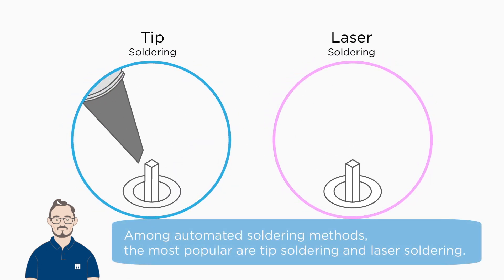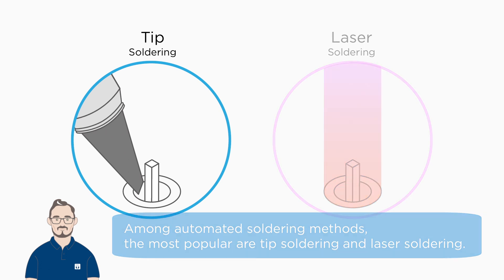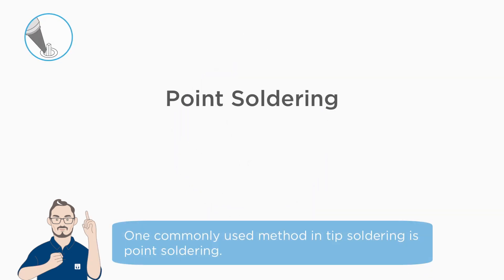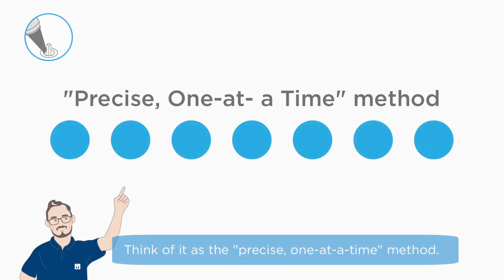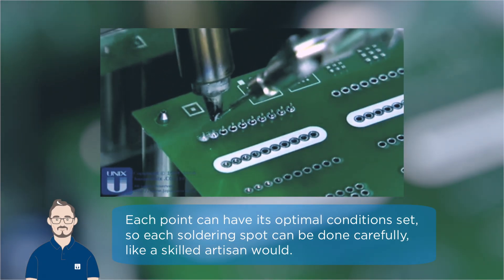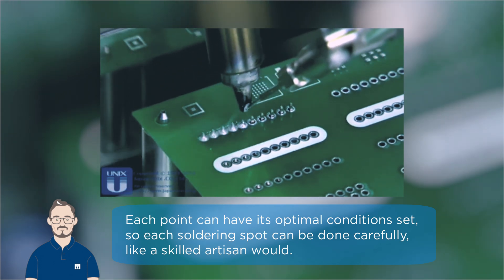Among automated soldering methods, the most popular are tip soldering and laser soldering. Let's start with the methods used by tip soldering robots. One commonly used method in tip soldering is point soldering. Think of it as the precise one-at-a-time method. Each point can have its optimal conditions set, so each soldering spot can be done carefully, like a skilled artisan would.